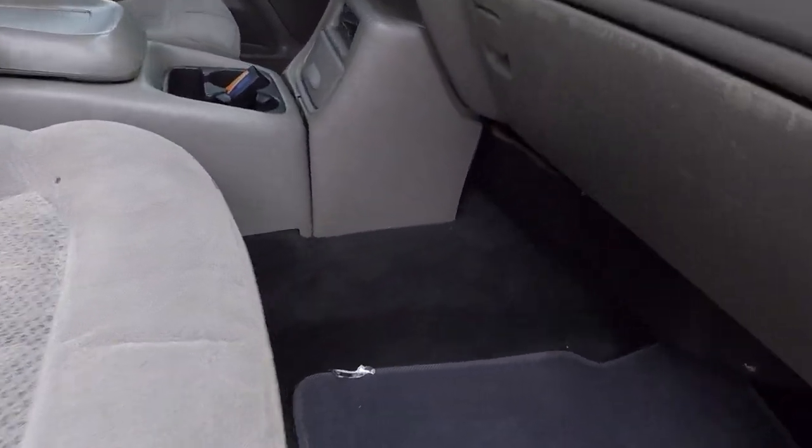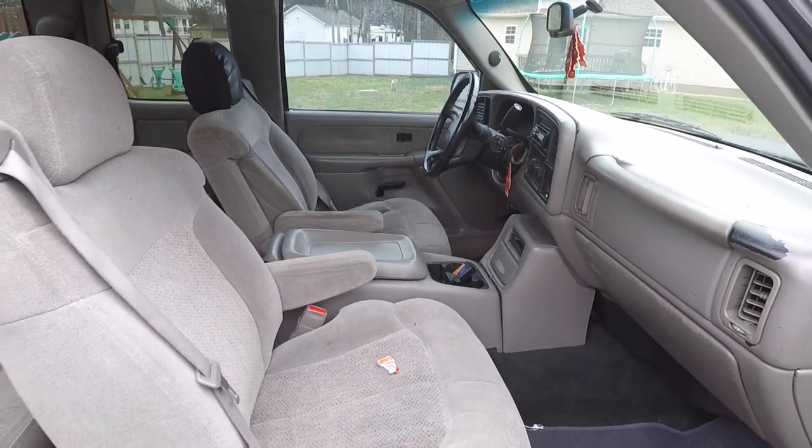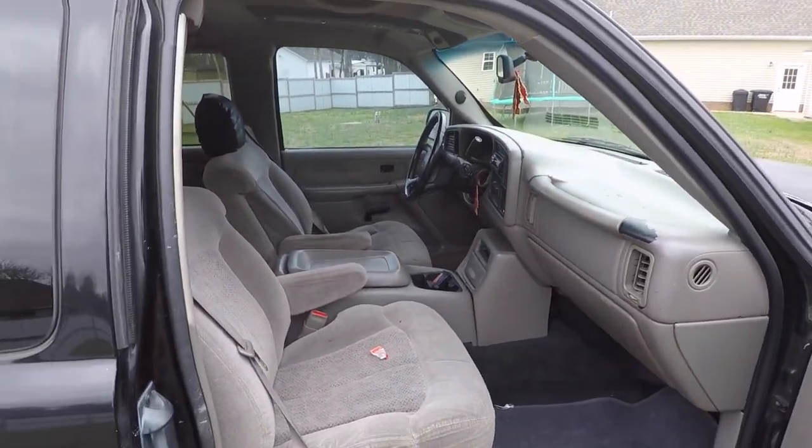The carpet looks like somebody replaced it because it's that darker brown color — I think normally it would be a tan that matches the rest of the interior. But for the most part, everything is there and in pretty good shape.